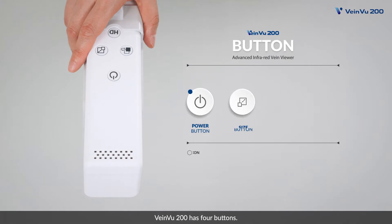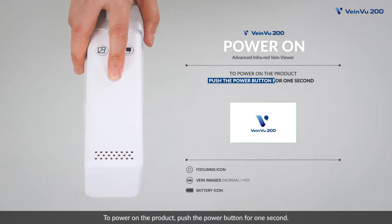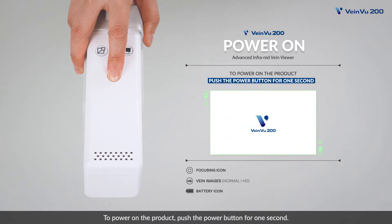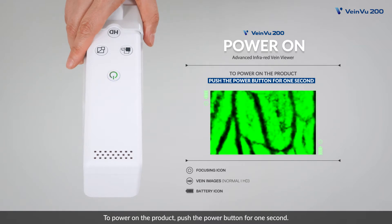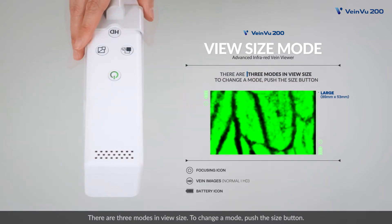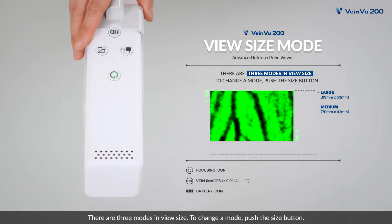VeinView 200 has four buttons. To power on the product, push the power button for one second. There are three modes in view size. To change a mode, push the size button.